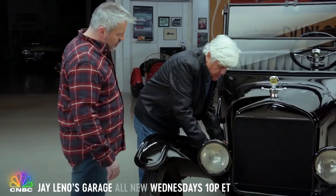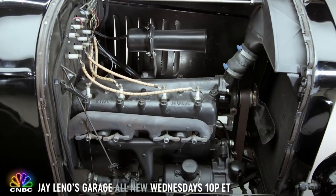Let me show you how to operate this thing. Four-cylinder, 22 horsepower. No water pump, no fuel pump.